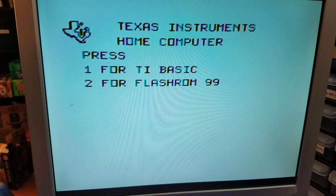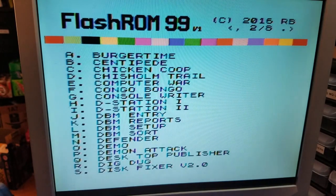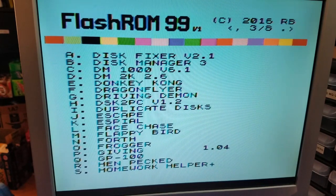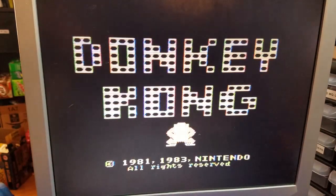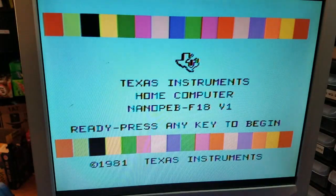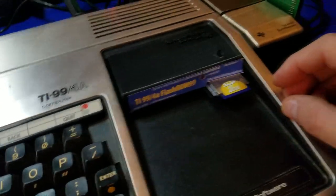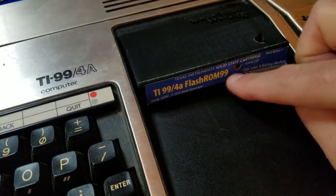Now I'm going to go into Flash ROM 99. In here we have a bunch of different programs and games you can load up and play. You press comma or period to go back or forward in the menu until you get to the application you want to run. In this case we'll pick E for Donkey Kong — and there we have it, there's Donkey Kong. If I press Function-Quit, notice it goes back to Donkey Kong in the list. If I want to swap back, I can press the little button on top of the Flash ROM.